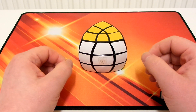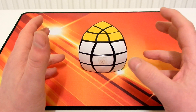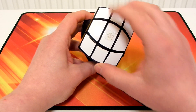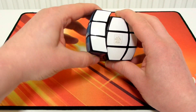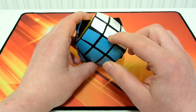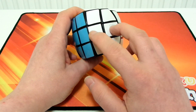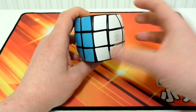Before I start the tutorial, I'm going to tell you what I'm going to name the pieces. It's kind of weird with this puzzle, because this looks like a centre and it does indeed turn like a centre, and these look like edges and they do indeed turn like edges. But you can also turn these like centres, and now it's like this has become an edge. So it's like these two pieces are both centres and edges at the same time. It's just really strange.